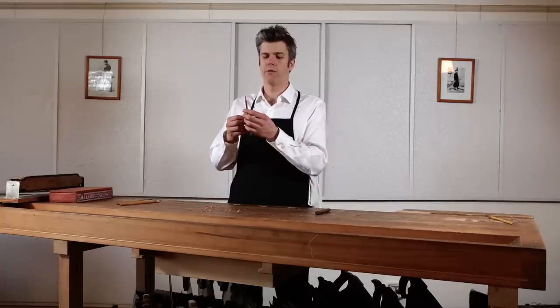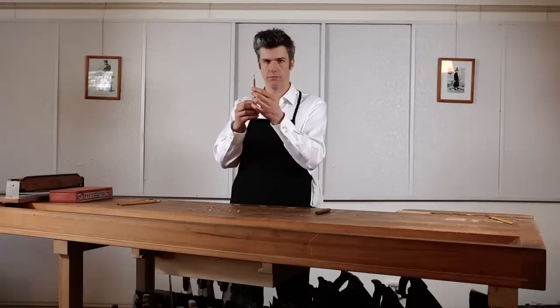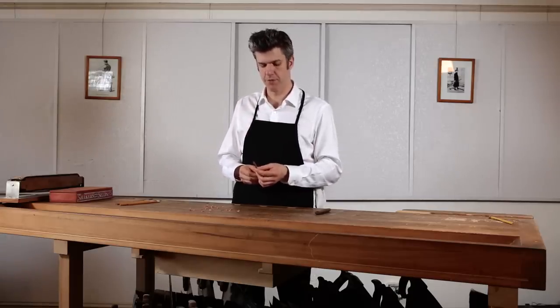Take a moment now to rotate the shaft of your pencil between your two hands just to visually confirm that you have an unobstructed view of the graphite core and there's nothing that will get in the way of shaping this graphite core into a handsome pencil point. We've completed the first stage of the pencil pointing process.